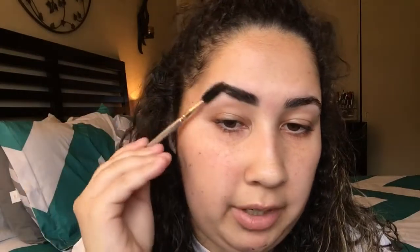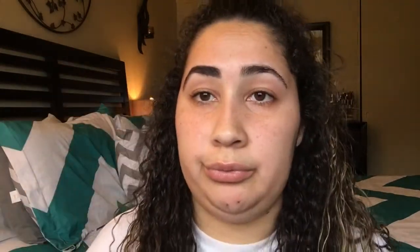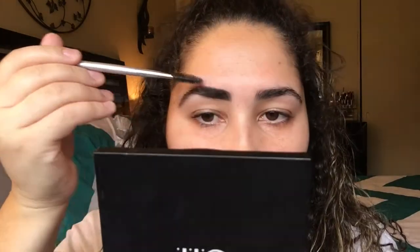Don't mind the noise because I live in the busiest part of my city — people are just so rude. So then I go in with the spoolie just to clean it a little bit because sometimes I feel like I go too dark, but I feel like my eyebrow looks fine. I brush it out somewhat and that's how I do that one.